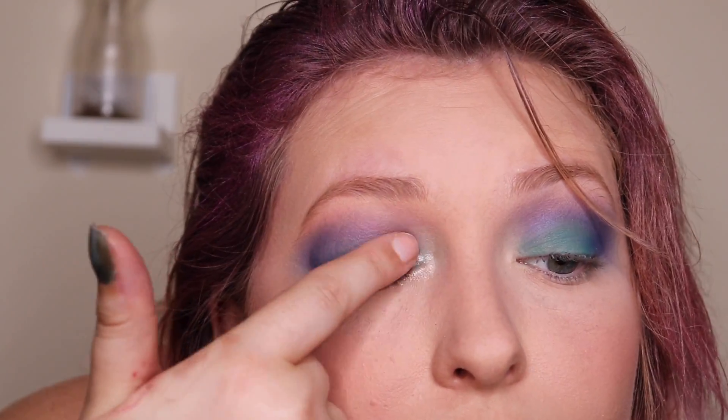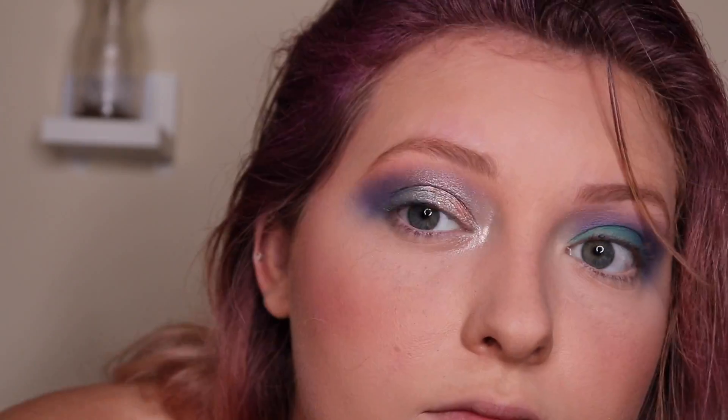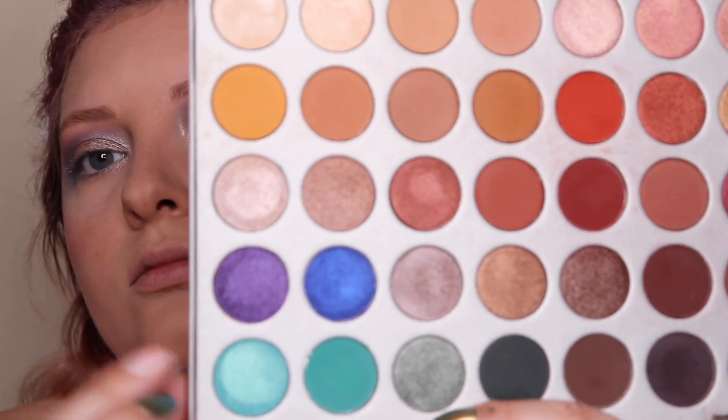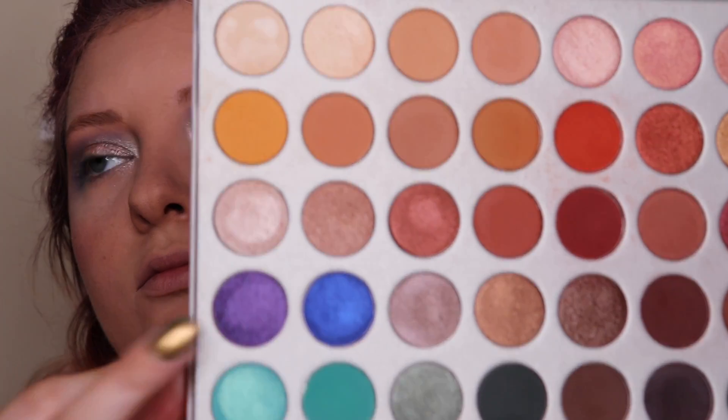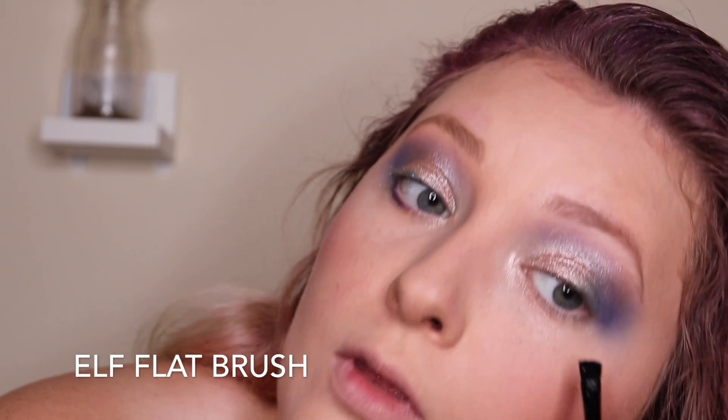Now with this shade right here I'm going to pat that in with my finger all over the inner third of my lid, then blend it out, fading it towards the edge of my eye. This is what's going to give that pretty iridescence. Now back in with this bright purple shade I'm going to go underneath my eye and drag that along giving it a little more smokiness.